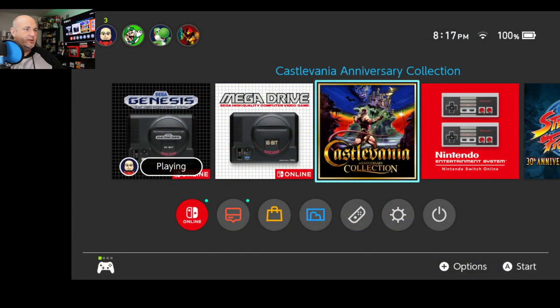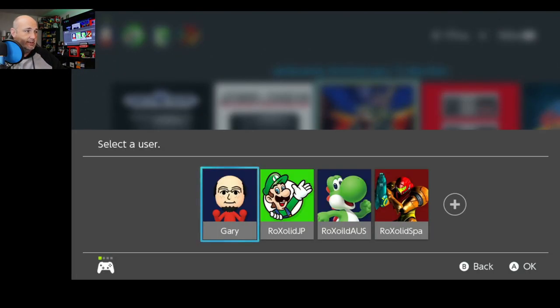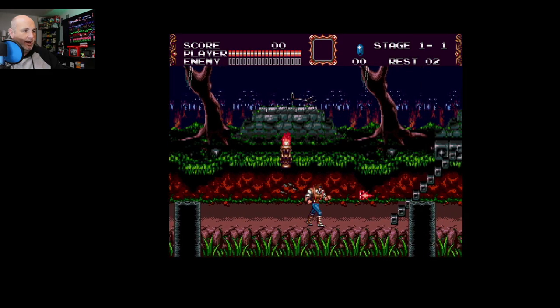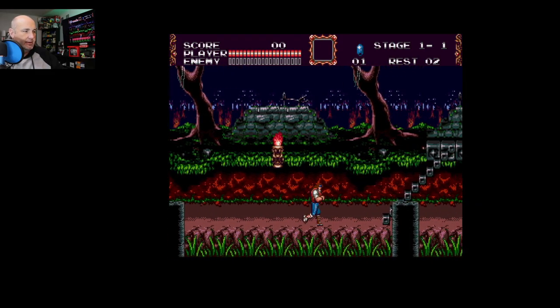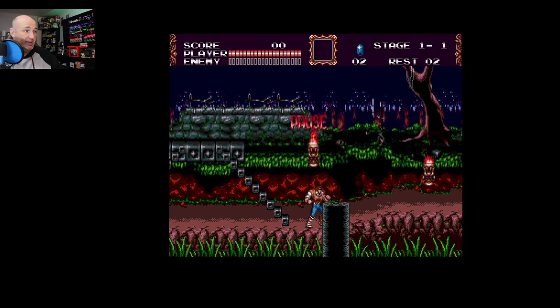One of the things I want to test out here is the Castlevania collection. I want to check and see if the Genesis Castlevania game works with this. So I can whip, but I can't jump. That's really annoying. So I would say this is unplayable.